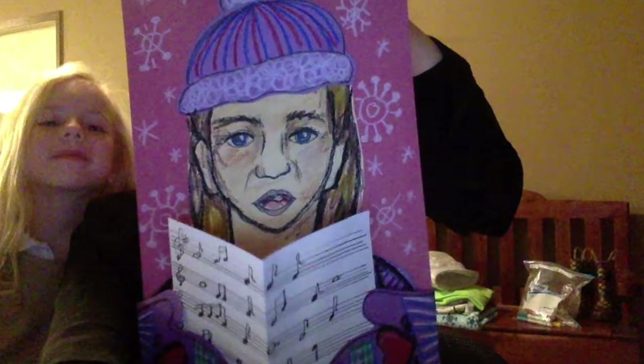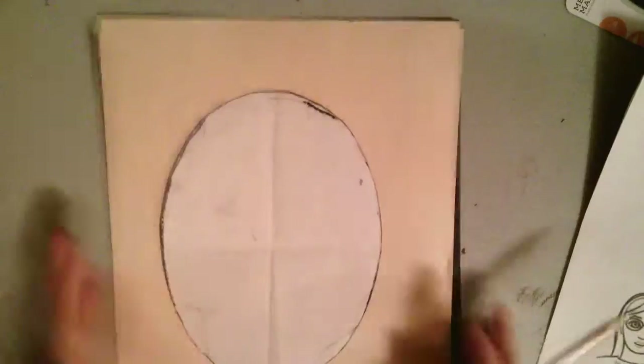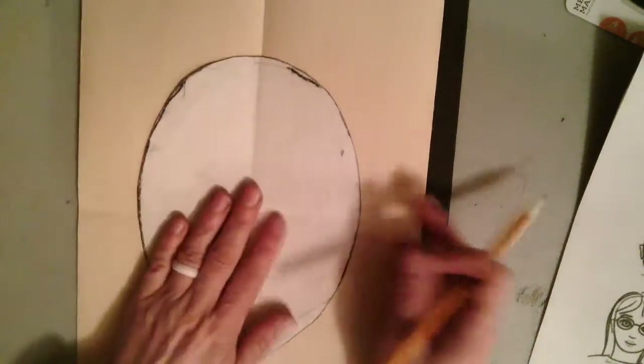Beginning with the end in mind, we're going to be making really cool portrait drawings of carolers — people singing songs. Go ahead and get a piece of paper and fold it into four sections: fold it in half one direction, fold it in half the other direction, so that you have four chunks of paper.